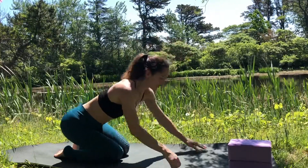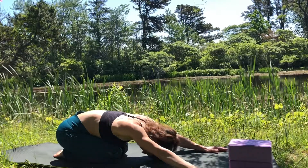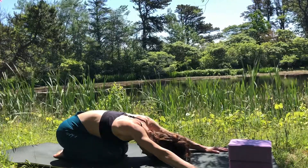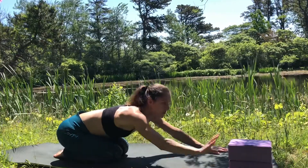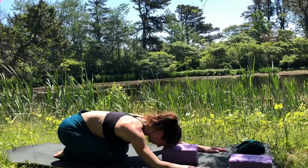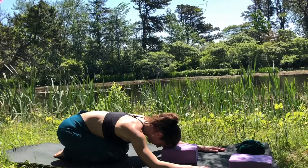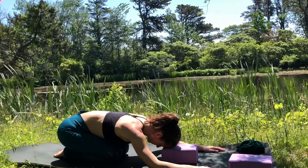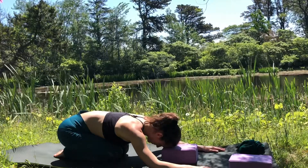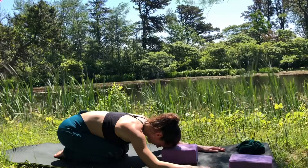As you find your child's pose, bring your knees to touch, let your hips drop, reach the arms forward, and let the head drop. Take one of your blocks and slide it underneath the forehead, supporting your forehead and allowing your neck to relax, your shoulders to soften, and your whole spine to relax and lengthen.